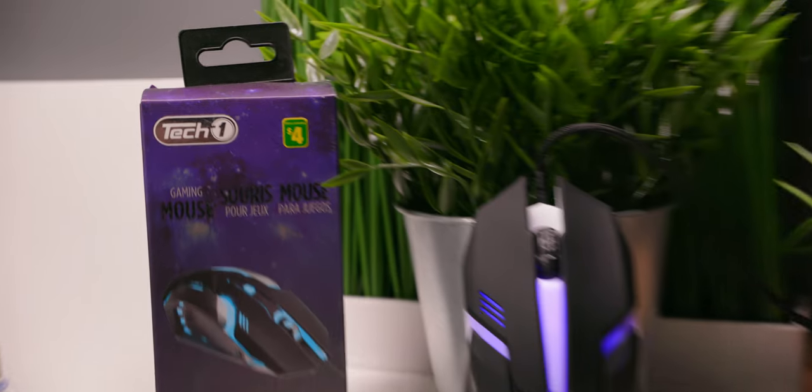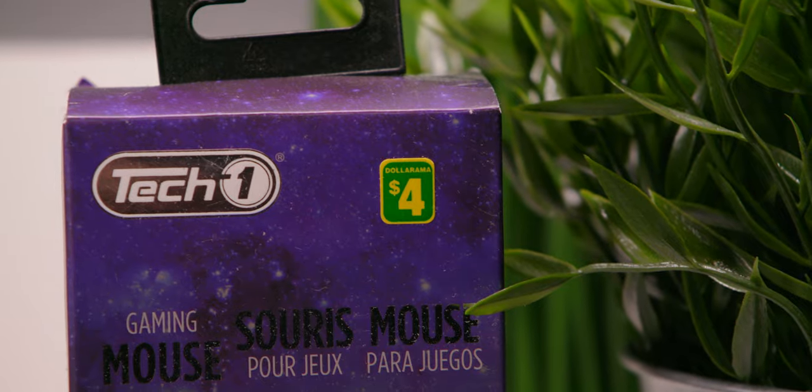I typically review stuff I find on Amazon, but when I saw this gaming mouse for $4 at the Canadian equivalent of Dollar Tree, I couldn't pass up reviewing it. So strap in for the review of perhaps the most scuffed product I've ever covered.